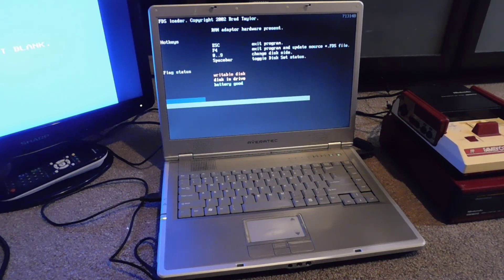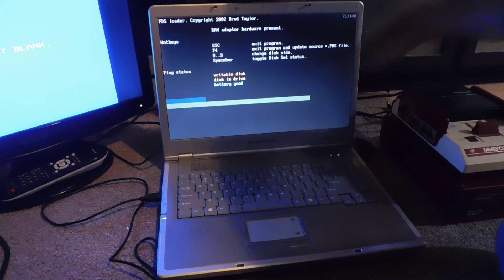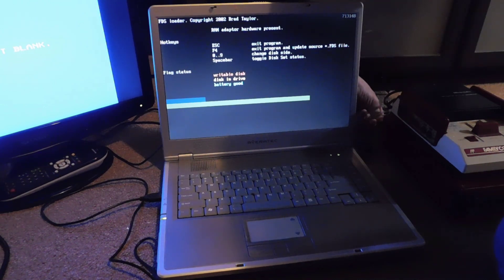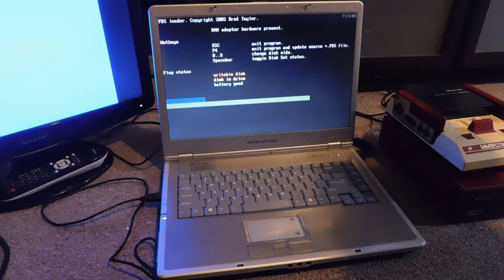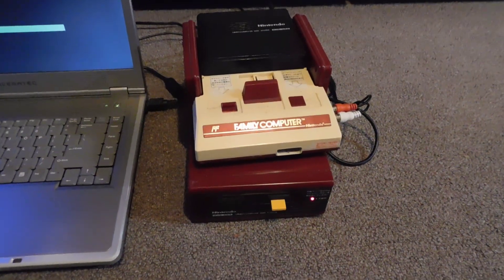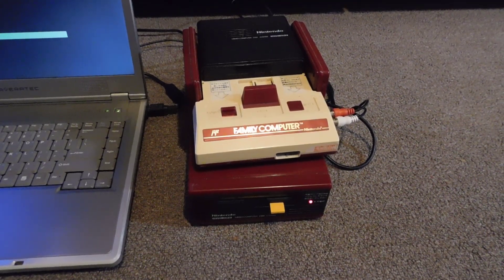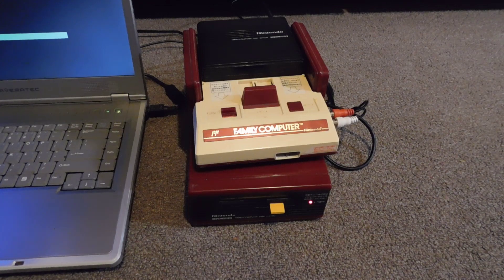Now we're ready. I didn't bother taking the disk out — it's still in there on side B, ready to go. I'm going to eject the Disk Keeper, put it back into the Famicom Disk System, and hopefully we will have The Legend of Zelda on a previously dead disk. That should be the end of it — and according to the program it worked, it says 'end.'